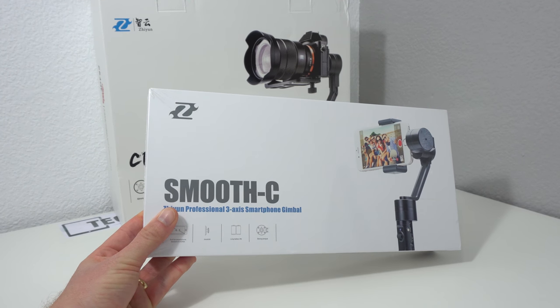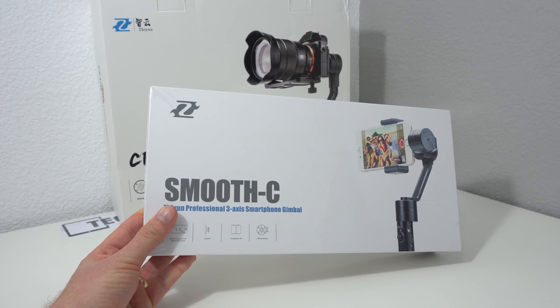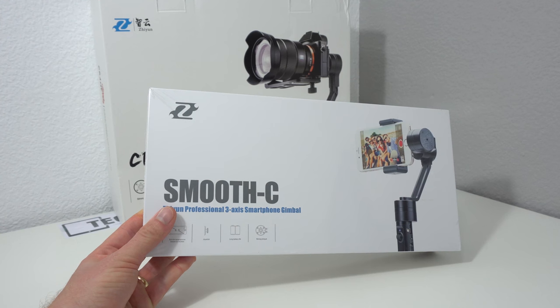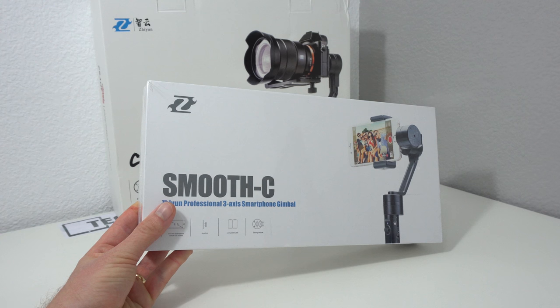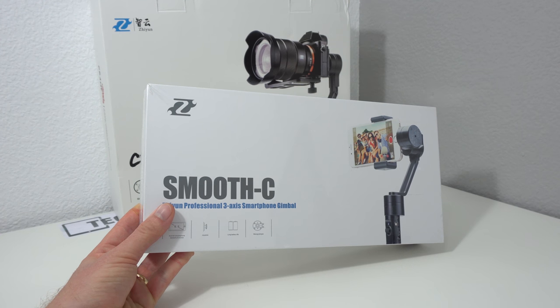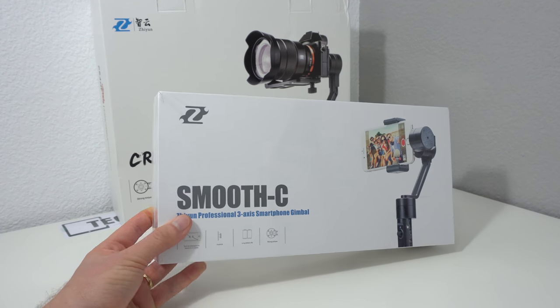I picked this one up from a company called Tom Top for $169 US, so it's one of the cheaper three-axis gimbals you can get for smartphones. It's really just like the bigger model but smaller — more compact, more lightweight, and actually a lot easier to set up.